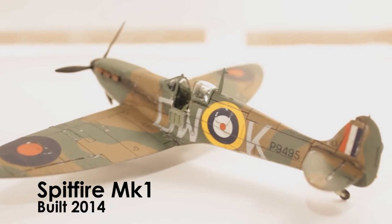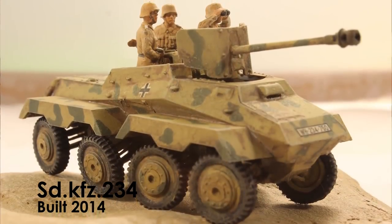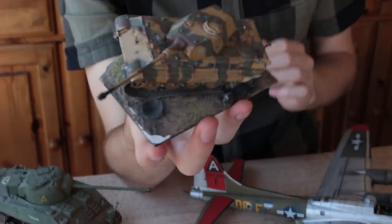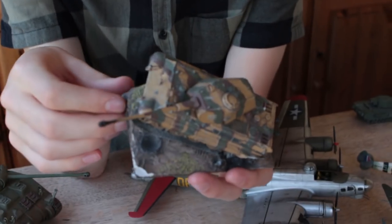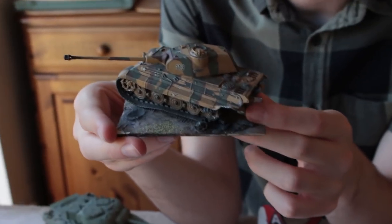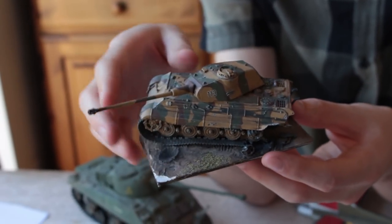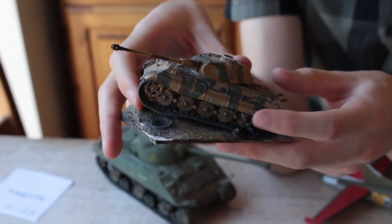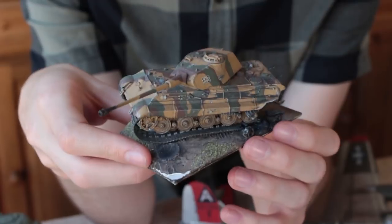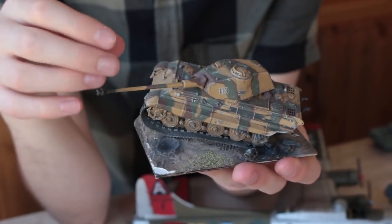After that I built a Spitfire and the Sonderkraftfahrzeug T34, both of which I've sold. Then there was this Airfix Tiger which I actually built with a friend who was quite young at the time. The reason I put it on a base was because I accidentally snapped the track when assembling it, so I made the most of it — warping bits of the hull and the track and making this little base with a shell crater.